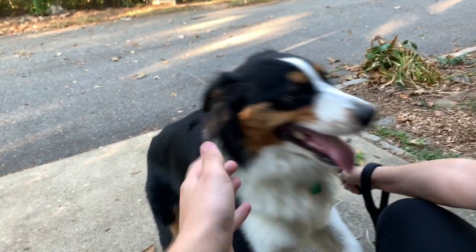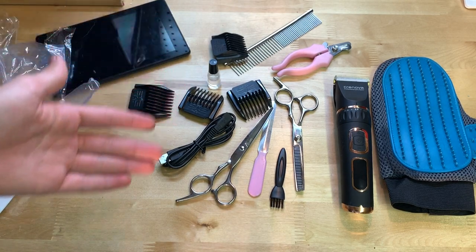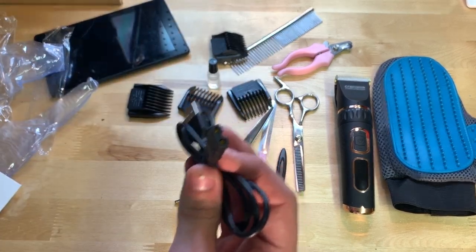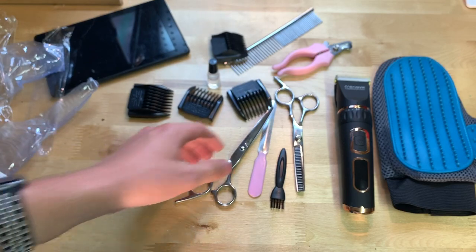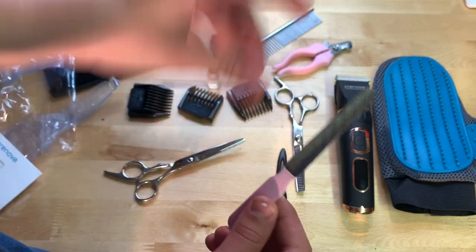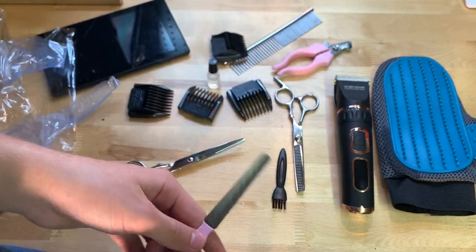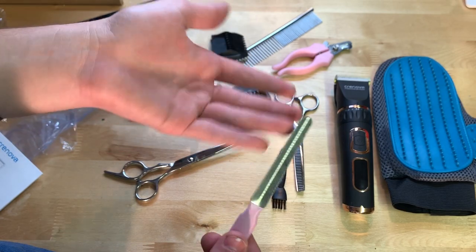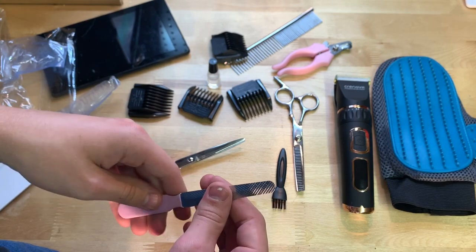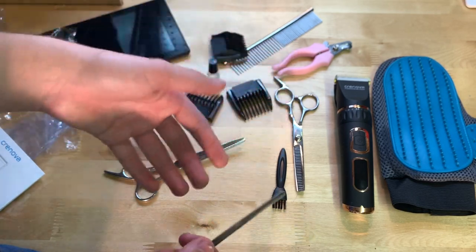Cut something off — she doesn't know what to think but it did work, pretty nice. Now keep in mind I tried my best to demonstrate these products. The charging cord is self-explanatory — it's just to charge the trimmer. The file I didn't demonstrate but it's pretty self-explanatory. Our dog has never been groomed so she didn't really like any of this stuff.